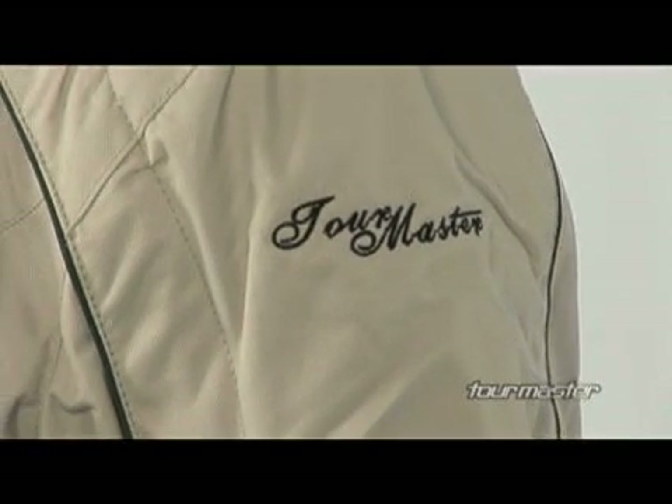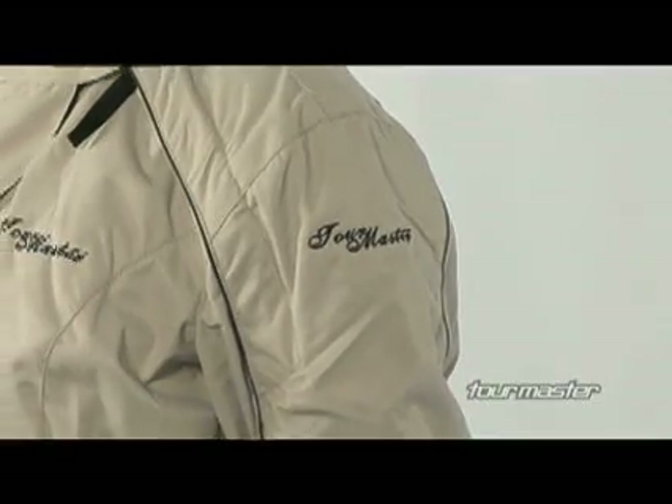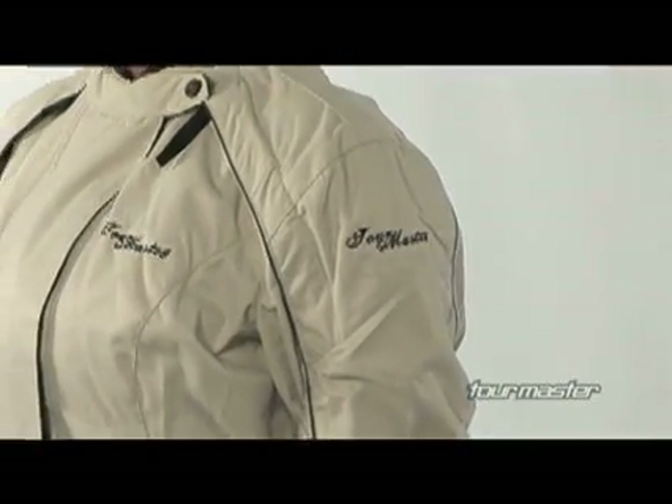The Trinity Series 2 is available in black, chocolate, tan, and silver, in ladies sizes extra small to extra large.